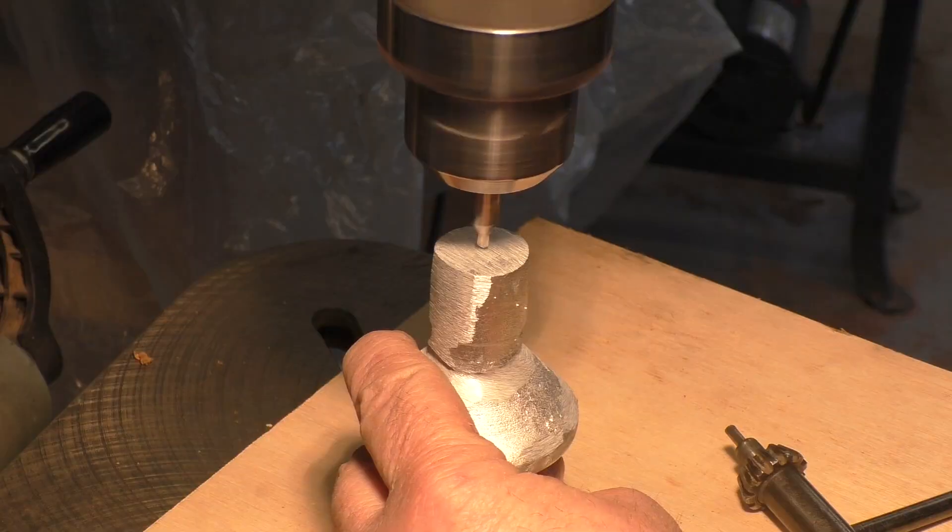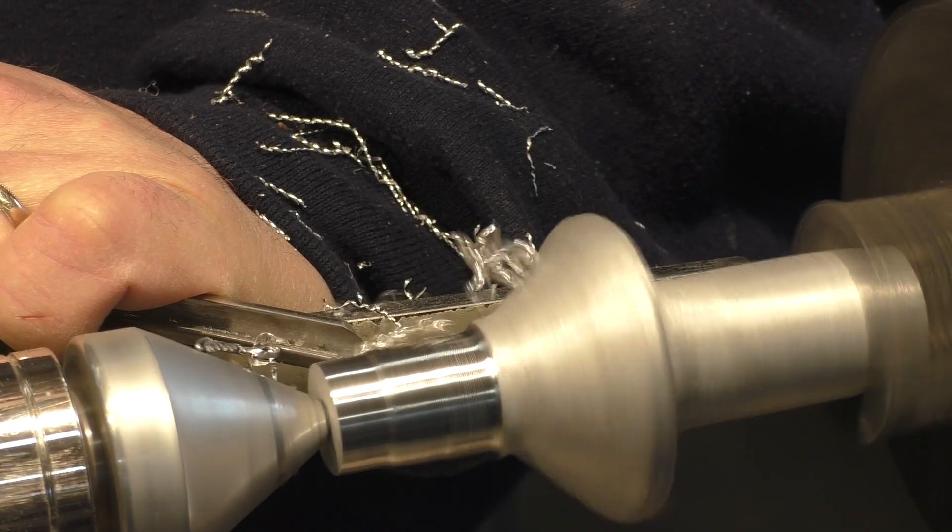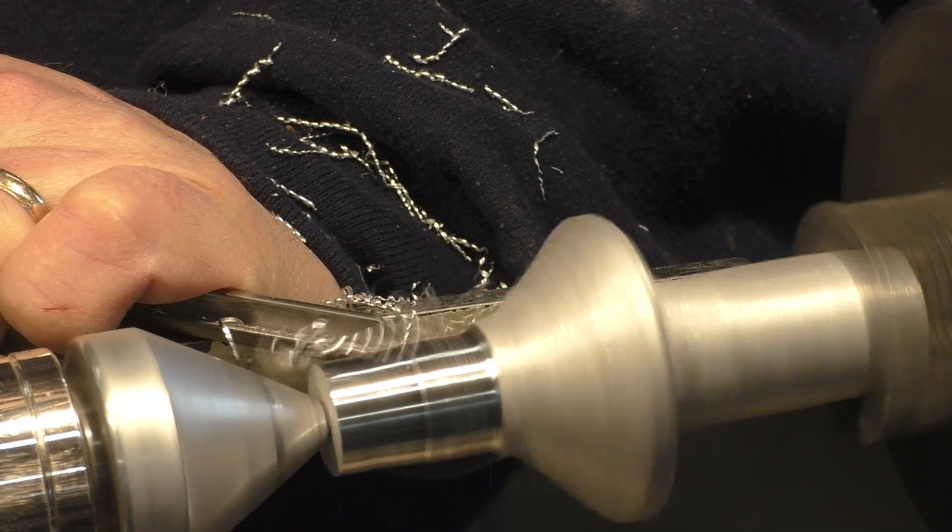Following this, the flash is removed with a grinder, a center hole is drilled, and the piece is mounted on an engine lathe for turning.